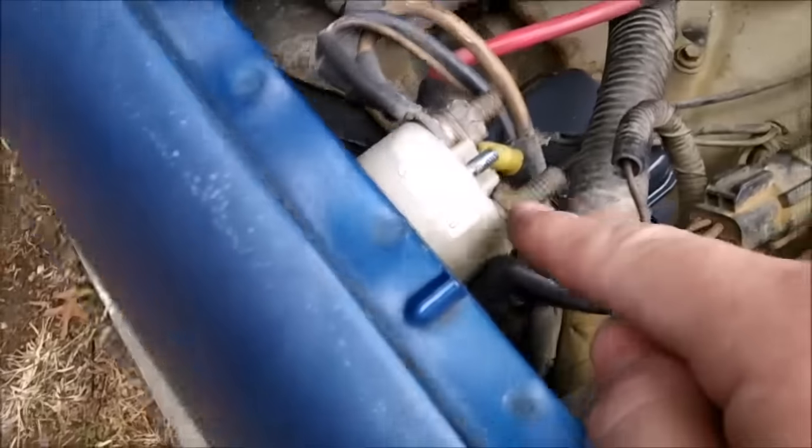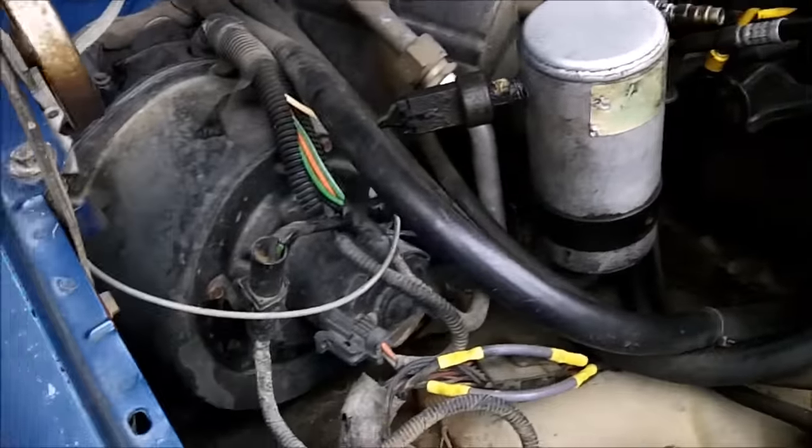You just make sure you put it in neutral and jump from this pin to this one — that cranks the motor over without starting it. Just going to make sure it's in neutral and see how you get it lined up.